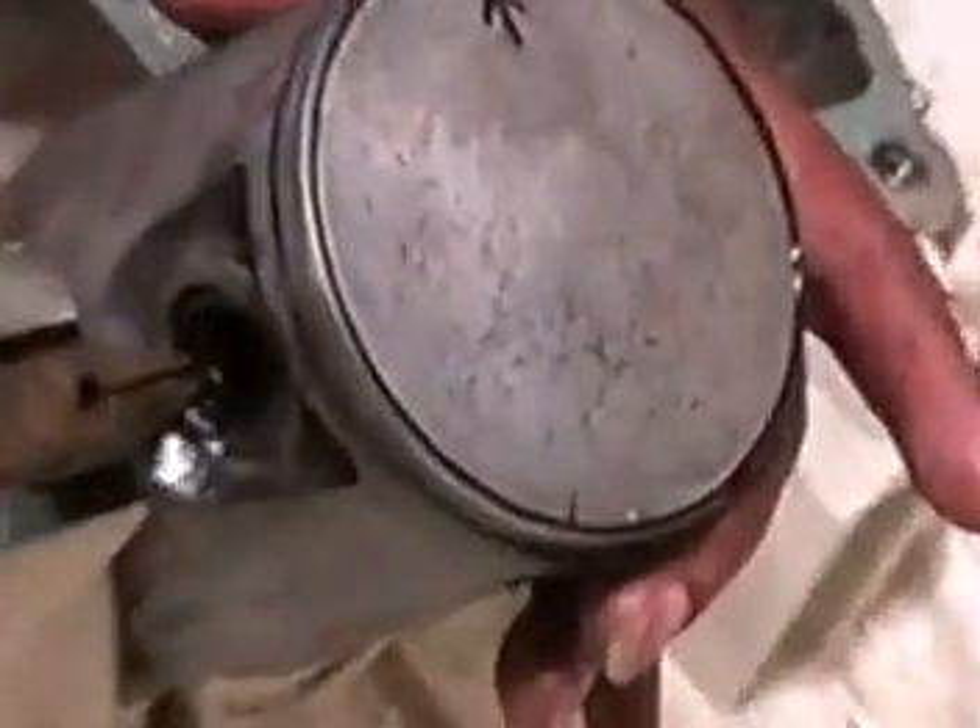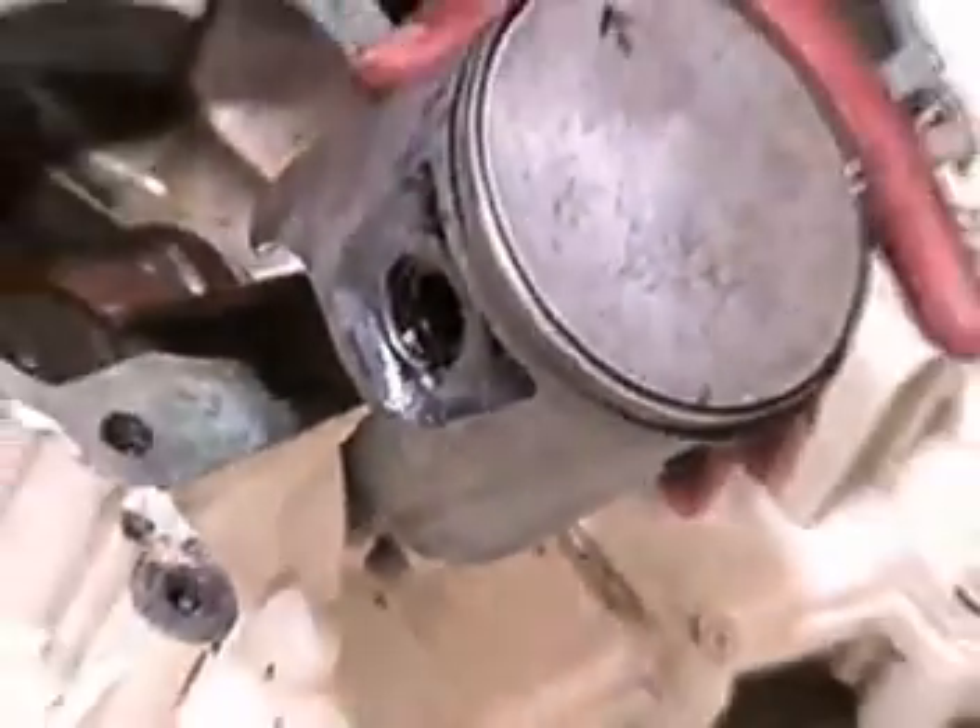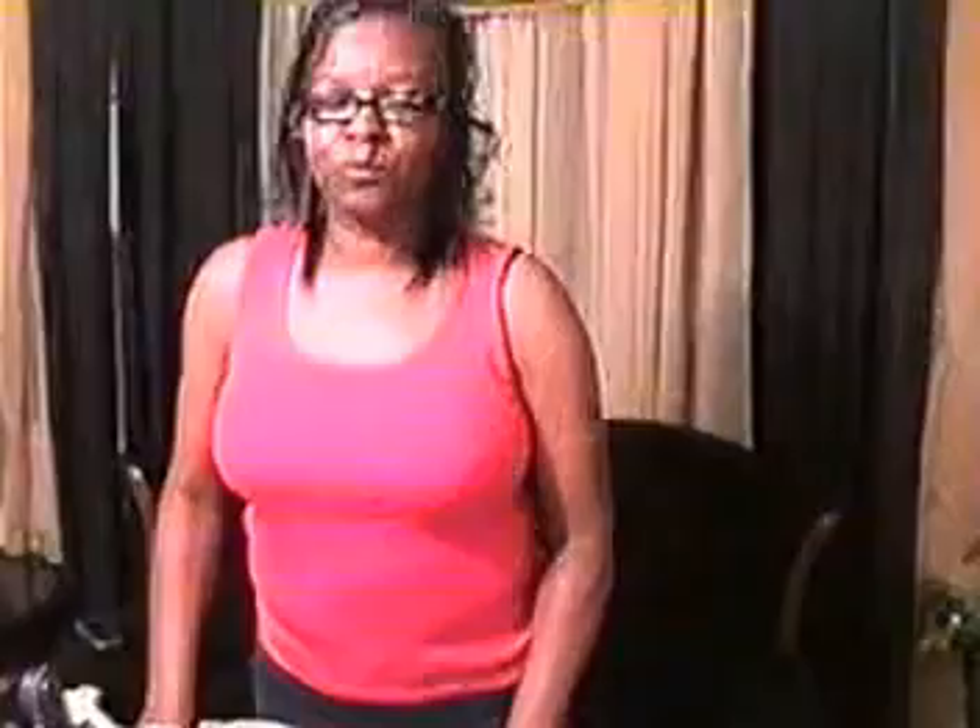Insert circlips. Be sure to leave the clip opening at six o'clock or at the bottom. Confirm the clip is in the piston groove. Repeat the same step for piston two.